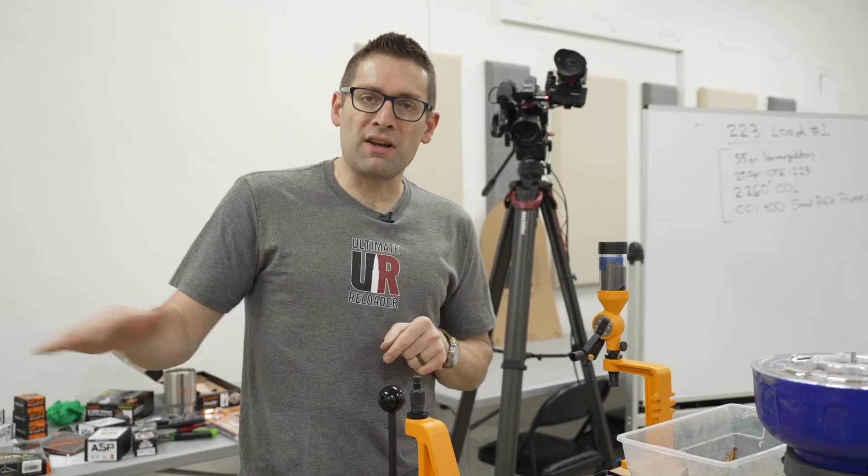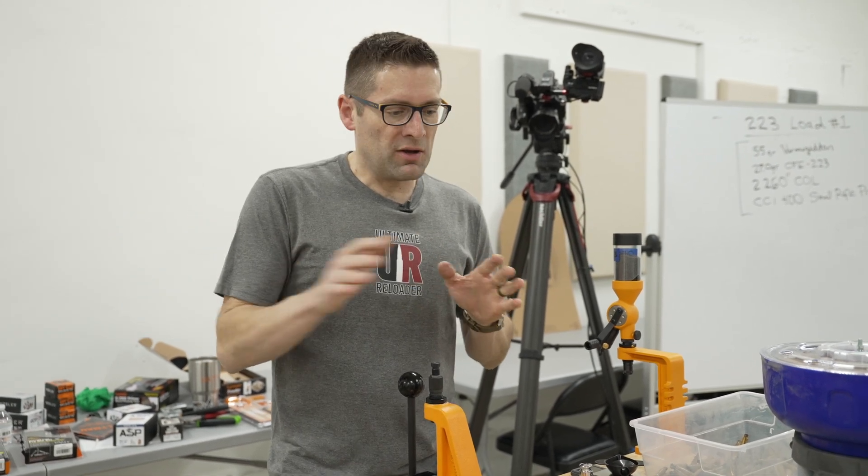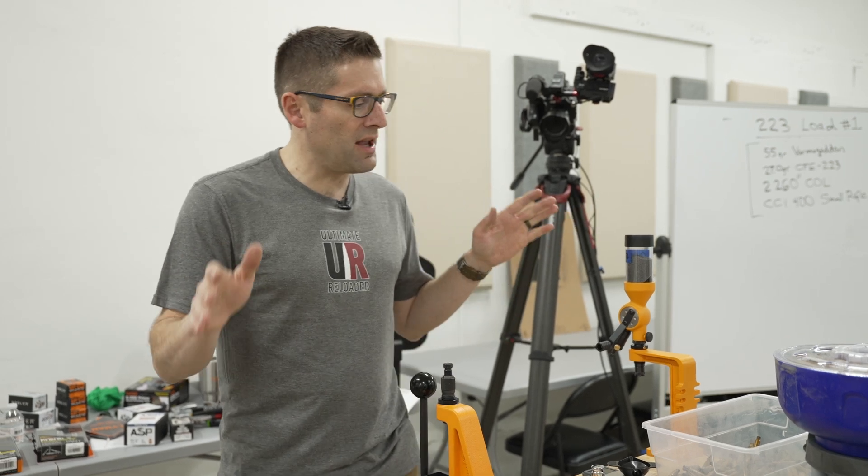Gabby here from Ultimate Reloader. I'm here at Gun Talk teaching a range-ready class on reloading. I wanted to take a break to tell you all a little bit about what you're going to need to reload rifle ammunition. This is not necessarily in any particular order, but this is kind of the collection of stuff that you're going to need.